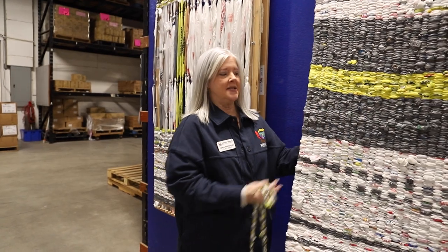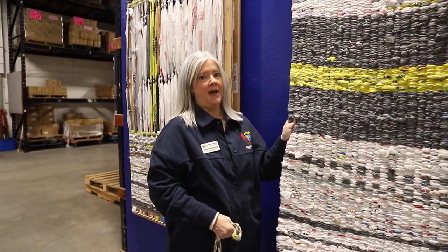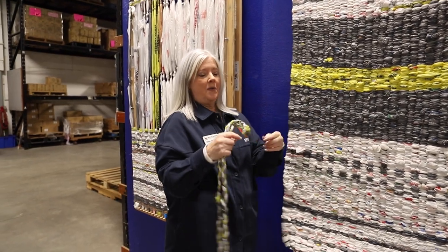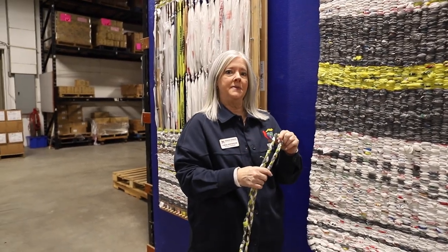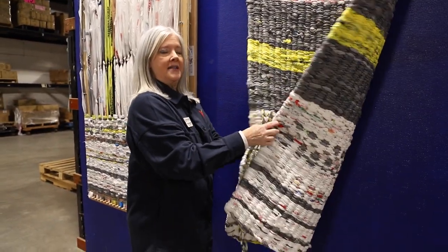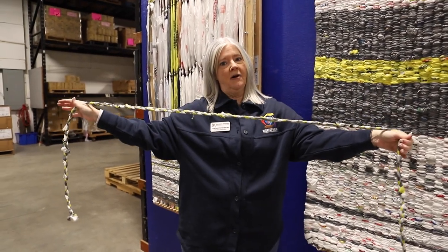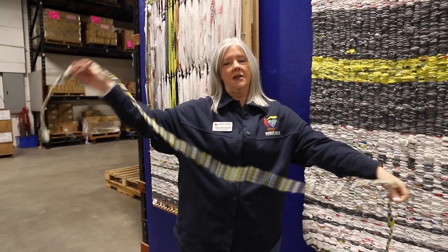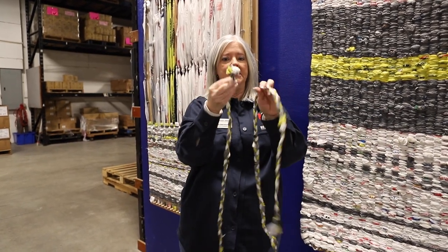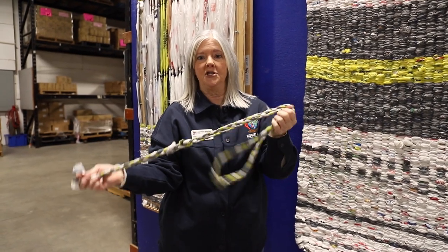Once your mat is complete, you can fluff it, hide some of the knots, and you're going to have a nice sturdy mat that you won't be able to stick your fingers through. One thing we do here at Midwest Mission when we ship these: the mats are folded in half long ways and then rolled up. We make a little braided piece of plarn about six feet long — just take three pieces, braid them together in a strand, knot them on the ends — and this is what we use to tie up our mat once it's rolled up for shipping.